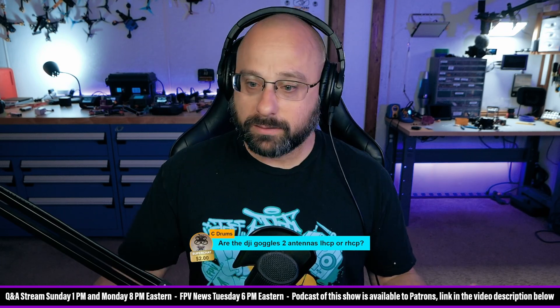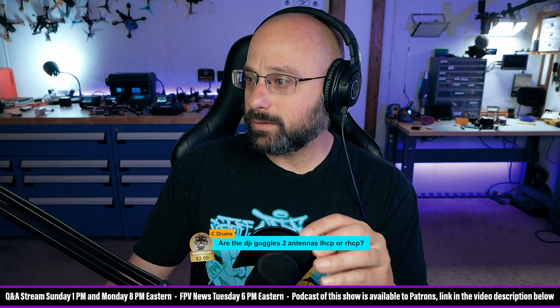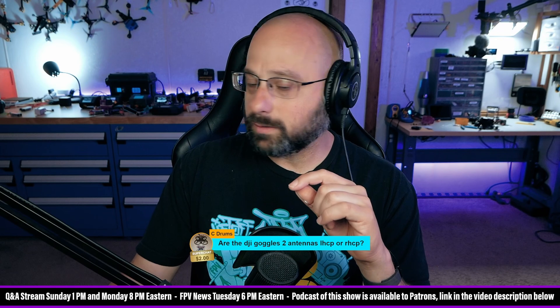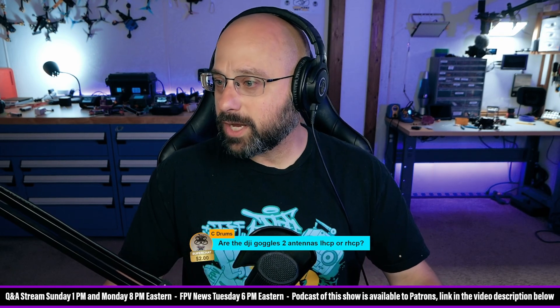I don't know what to do about that — you're not going to put a linear antenna on your Vista. Well, there you go, C-Drums. Thank you for the Super Chat.